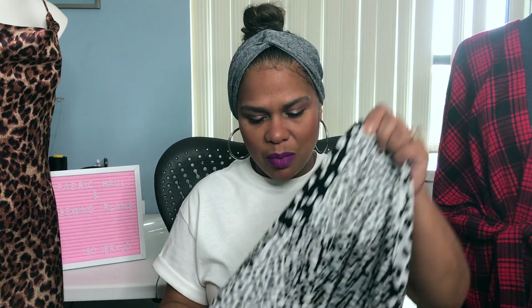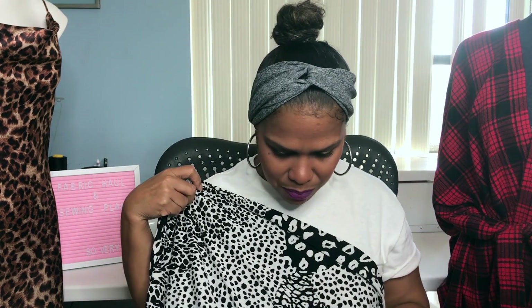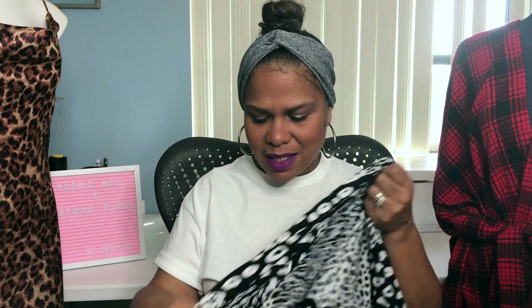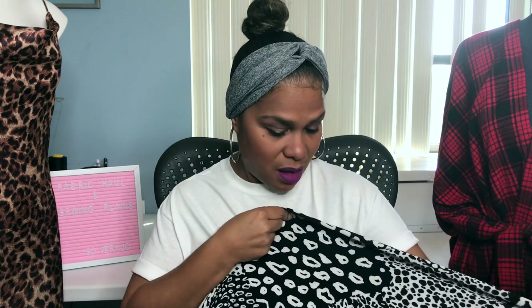And last but not least, I got this fabric. I wasn't paying attention to the fabric content, not that it would have made a difference. I would call it like a knit ITY. This is called the Printed ITY Knit Animal Print and it is 95% polyester and 5% spandex, hand wash or machine wash cold. I purchased four yards. What drew me to this fabric is the different animal print patterns on it — it goes from small to big, like cheetah to leopard. I think this would make the cutest wrap dress.